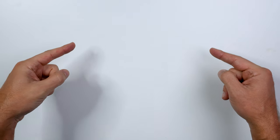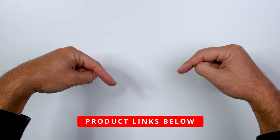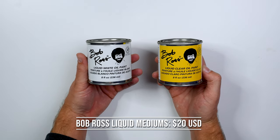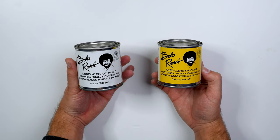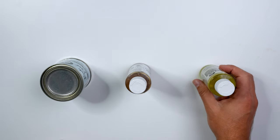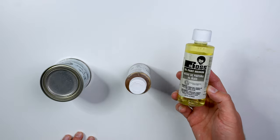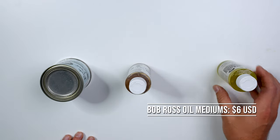We're over at the table and anything you like in this video I'm going to put down in the video description below. We're going to start with the thing you see all the time in my videos, which is my liquid mediums. These are just two cans — it comes in liquid white, liquid clear, and liquid black. They usually run about 20 bucks and the easiest place to get them is generally on Amazon. Some other mediums from the Bob Ross company you don't see too often is the basic painting oil medium, generally used for flowers, which comes in right around six bucks.